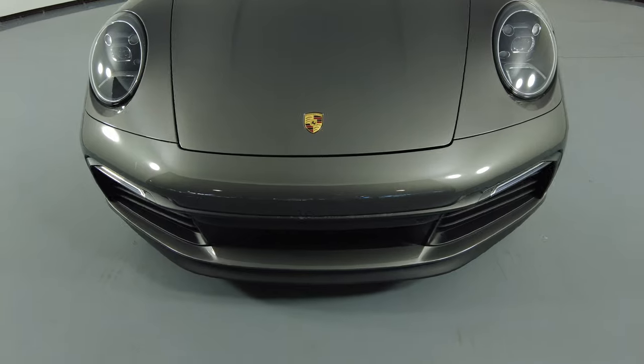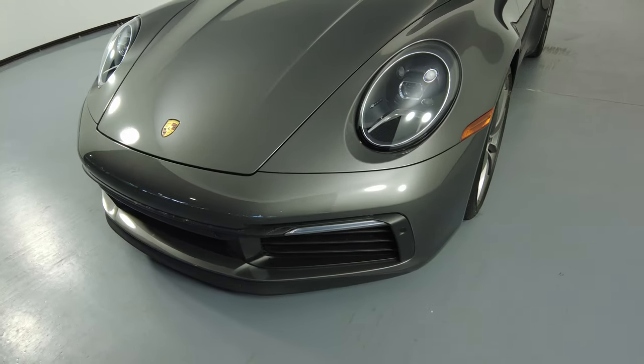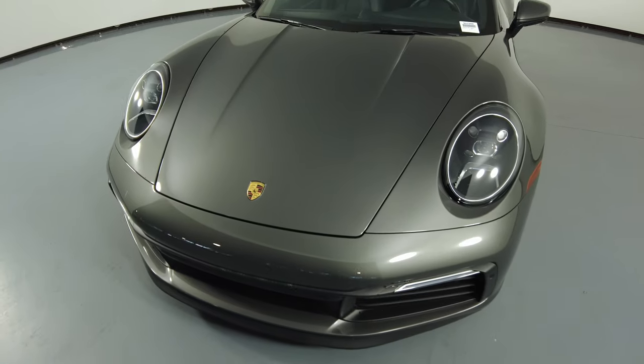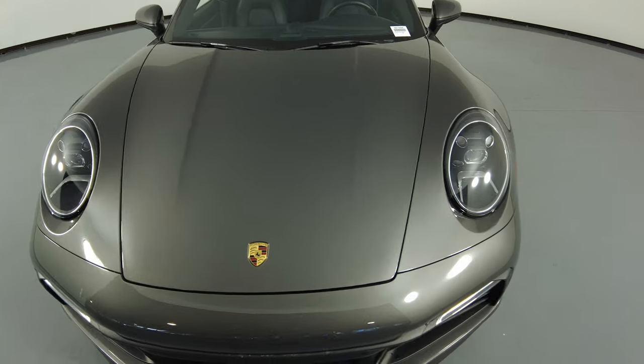Let's start with the front bumper. There are no paint chips or scratches here at all. Let's take a look at the hood of the car. The hood has no paint chips, no scratches.